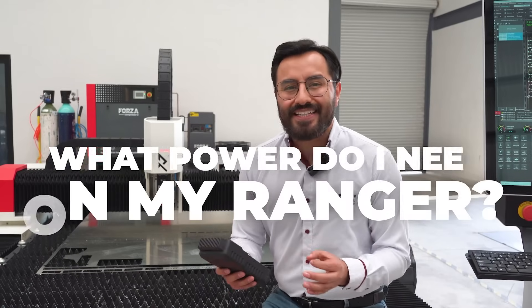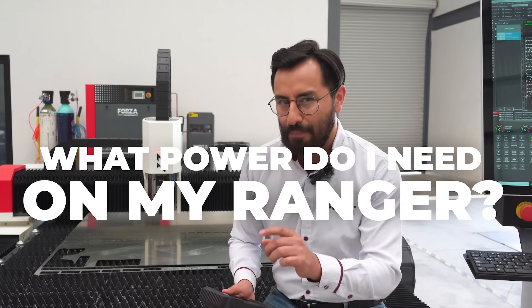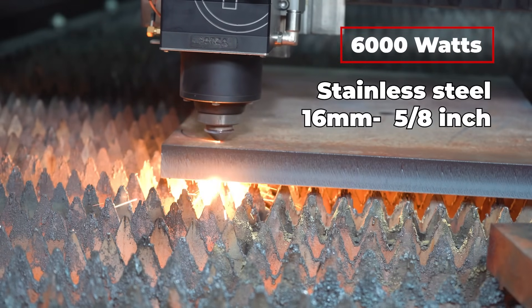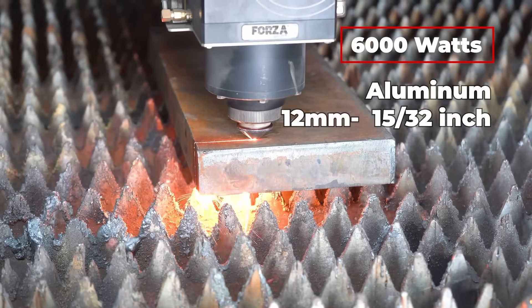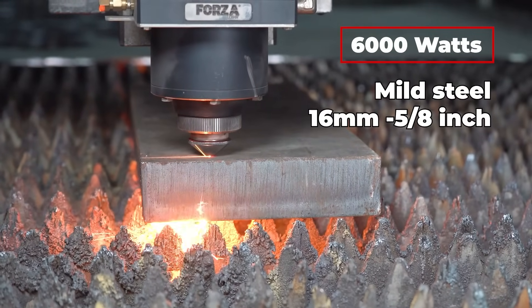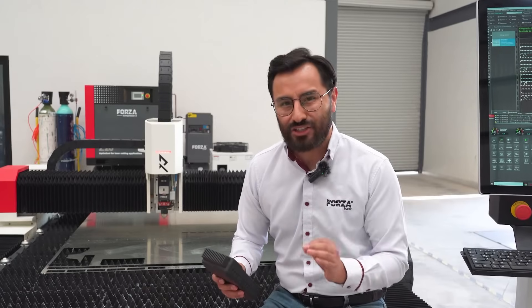How do you know what power level you need for your Ranger? It all depends on material thickness. For example, with 6,000 watts, you can cut stainless steel up to 16 millimeters (0.62 inches), aluminum up to 12 millimeters (0.47 inches), and mild steel up to 25 millimeters (0.98 inches). This makes it adaptable to almost any industrial application.